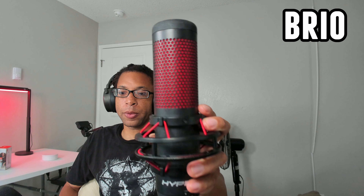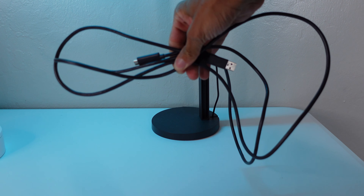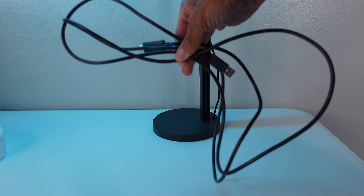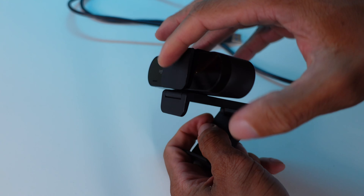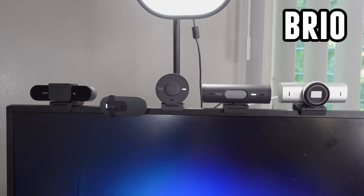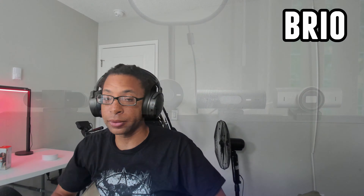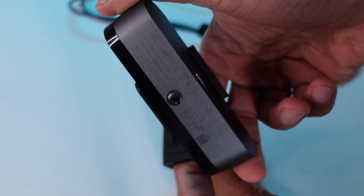This device does have autofocus — it's pretty quick and snappy, and I've never really had many complaints with the Brio's autofocus. The body is made of a combination of metal and plastic. It has an 85-inch detachable USB-C cable. It does require USB 3.0 to use at its maximum settings. It has basically no adjustability on the monitor mount, which is why some webcams will look a little slanted at off angles. It can also be mounted to a tripod since it has quarter-inch threading on the bottom.